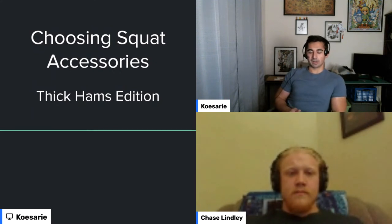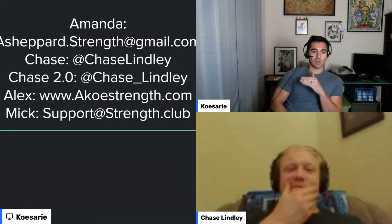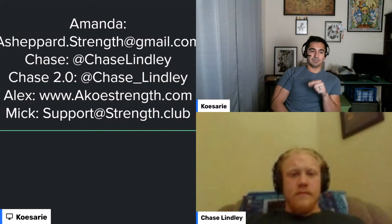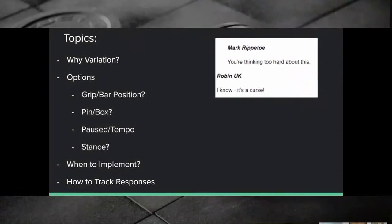Today we're going to be talking about choosing your squat accessories and why we would even do accessories. Next week we'll have another host with us, Amanda Shepard, another great Starting Strength coach. You can find Chase at Chase Lindley on Instagram and his backup account, Chase underscore Lindley. If you want to get videos on the show, email those in — make sure we can see all of your body and keep all your clothes on. Everyone here does online coaching.